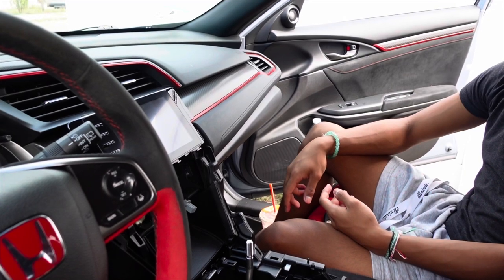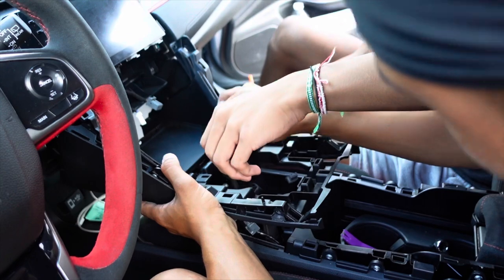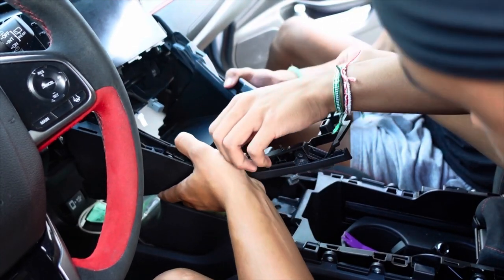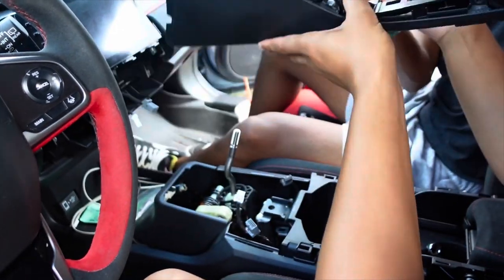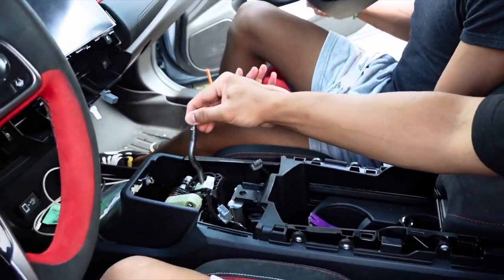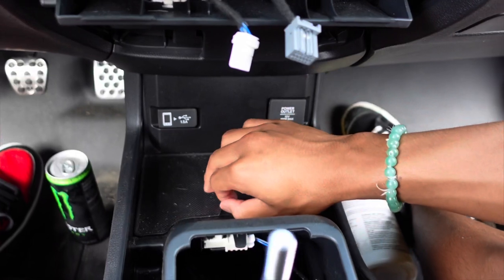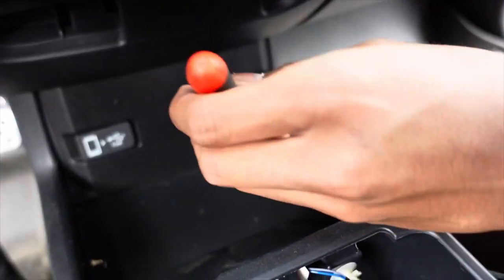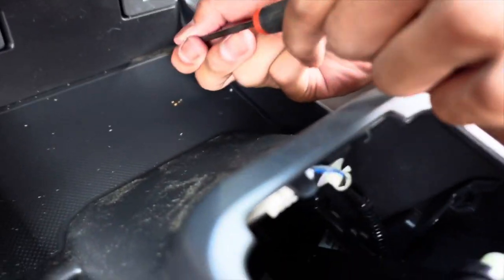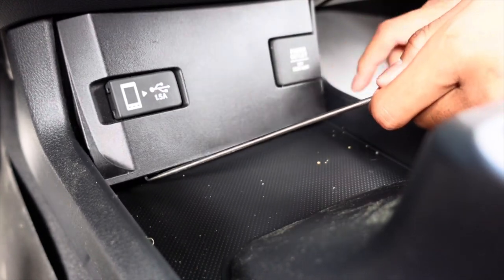After that's done this whole piece should come out. Remember to throw this in sixth gear to give you more room to finagle it out. Now you want to take this whole piece out right here - take this mat off, put it outside or something. There's a little part right here that you can poke something small through to click it out. There are two connectors back here as well for the two power outlets.